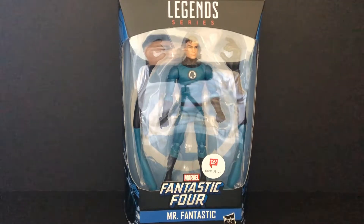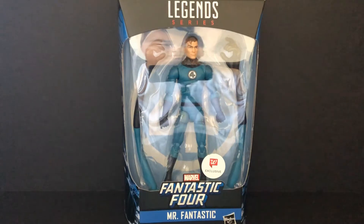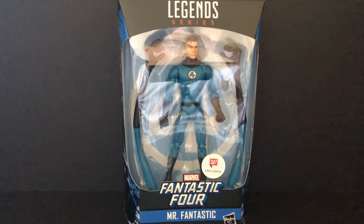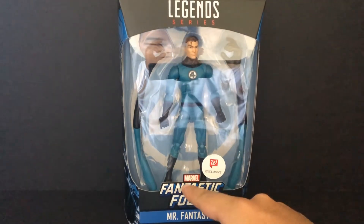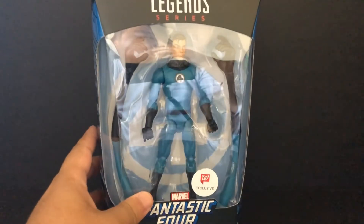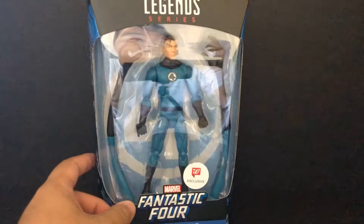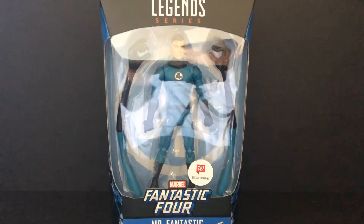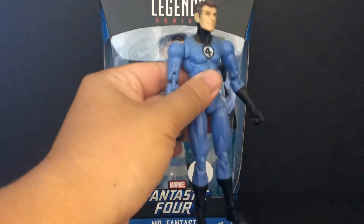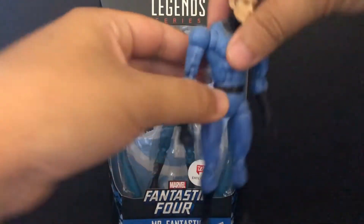Hey everybody, Omega Rider Deluxe video review. Today's review is Marvel Legends Walgreens exclusive - Marvel Fantastic Four Mr. Fantastic by Hasbro 2018. Finally, Walgreens exclusive set. The Thing - yeah, that one I have already reviewed long ago. This one does release 2008 I think, 10 years ago, and I took back the Thing.